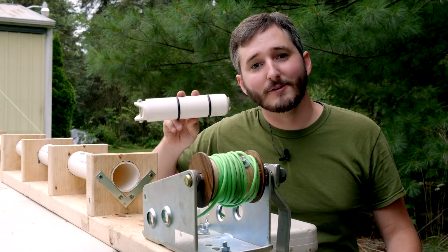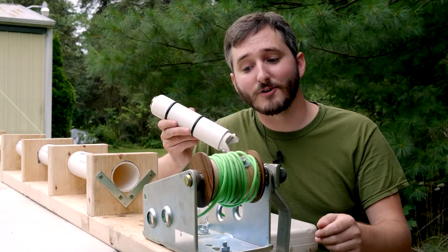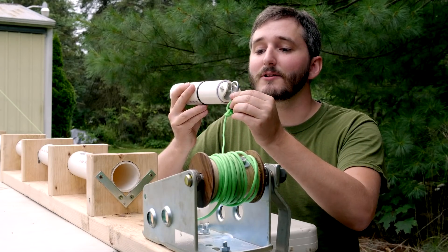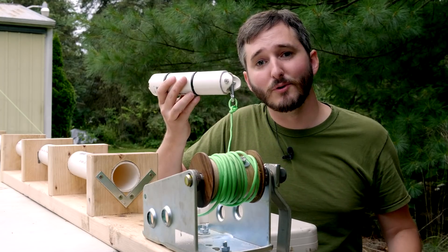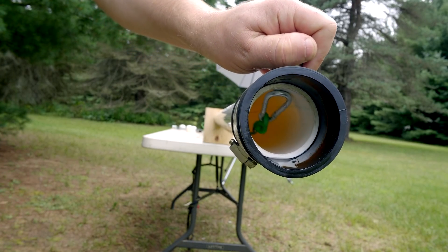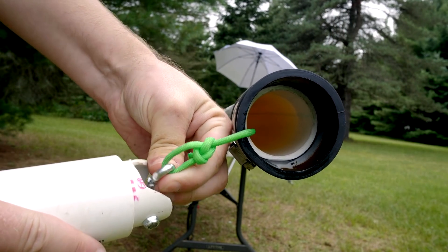The piston in my earlier designs was attached to the end of a long shaft which I pulled by hand. Since this new cannon uses a hand crank and rope to pull the piston, I've simply attached a bolt to the back so that I can snap on a clip. This clip is made of steel, and it doubles as a tool for pulling the rope back to the front of the barrel after the cannon has been fired. I can use a magnet to drag the steel clip right along through the wall of the pipe until it comes out of the end where the piston can be reattached for the next shot.